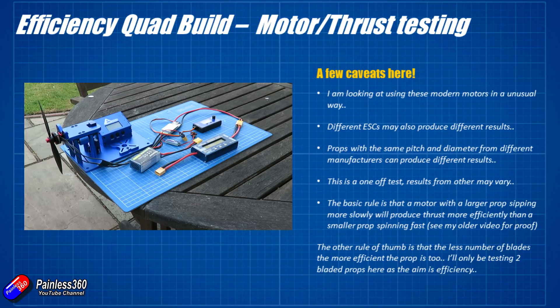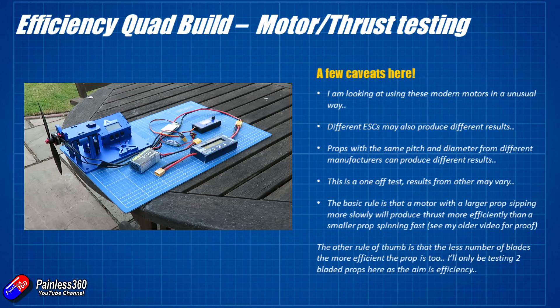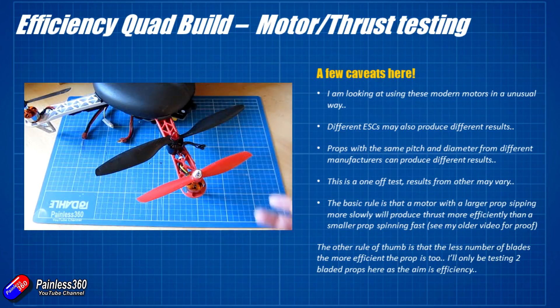A couple of generic rules about motor efficiencies to keep in mind — and if you want me to go into more detail on how you calculate relative thrust, do pop a comment below and I'll do another video. The two rules of thumb: first, a larger prop being spun by a slower motor — a lower KV motor — is going to produce thrust more efficiently than a very quickly rotating motor spinning a small bladed prop. I've got a video that proves that, I'll put a link in the description.